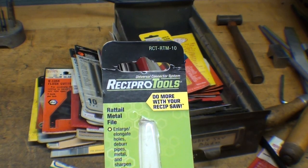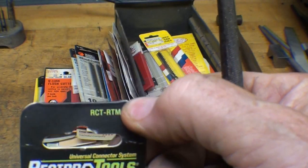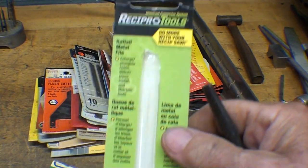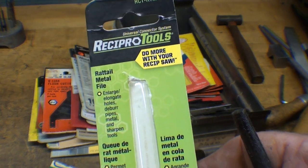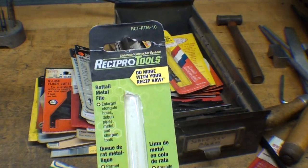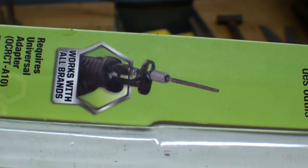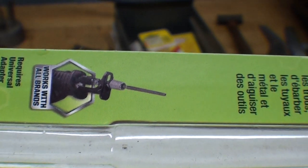I went to Menards and was looking at files and cutting tools, and they sell these Recipro tools with various attachments. There was one of their files marked down to four bucks because it was on the clearance rack — I think it was a failure. It requires a little chuck that they were out of, which are about $10, and I did find them on eBay, but essentially this turns your Sawzall into a filing machine.